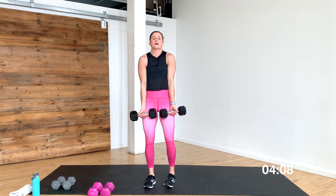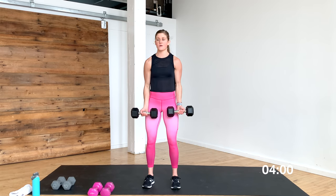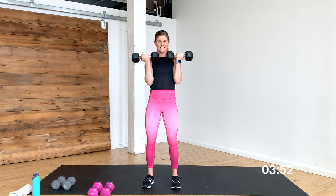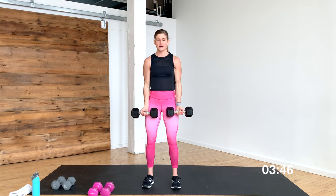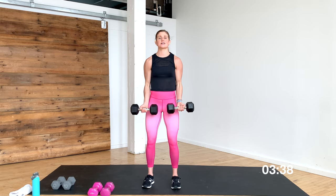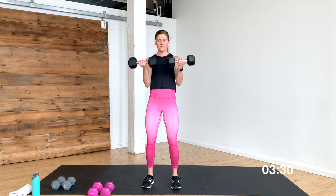Grab your dumbbells, palms go out, shoulders down and back. Let's curl in three, two — here we go. All the way up, all the way down. Third and final set is the best set yet. Big exhale, pull those dumbbells up, inhale down, exhale pull them up, inhale down. This is going to complete the series of single upper body muscle groups we have on the blog — we have a tricep workout, a shoulder workout, a chest workout, a back workout, and now we have a bicep workout. Ten seconds, you got this — finish it right here.